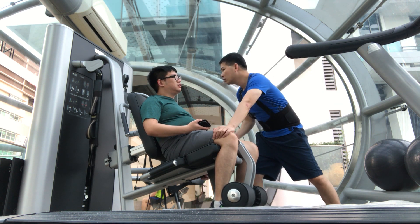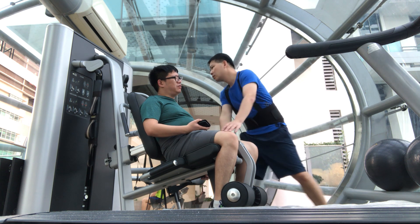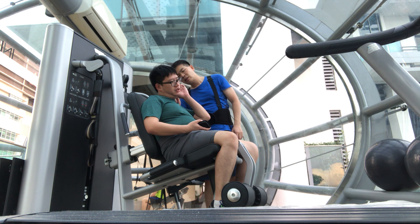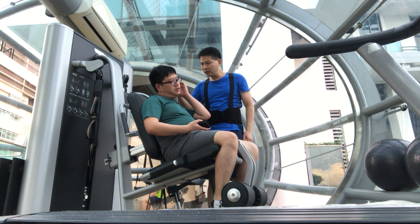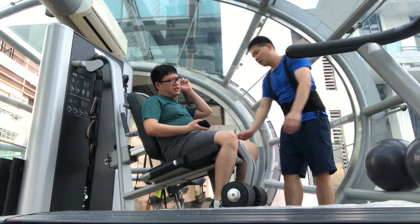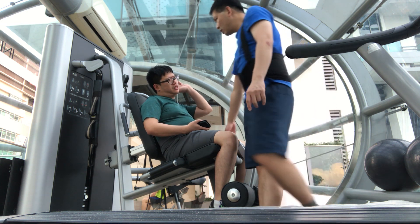So your ear feels itchy? You only need something because your ear is red. I'm not red. Why? Half red or all? You could say that it's kind of itchy.